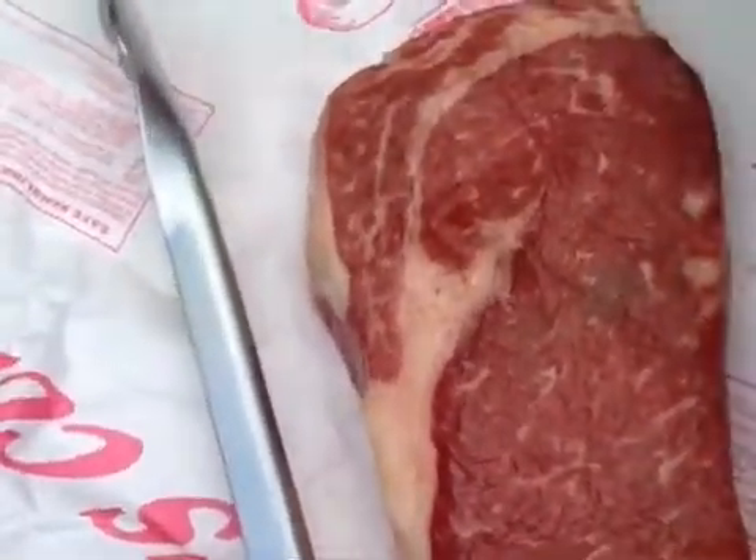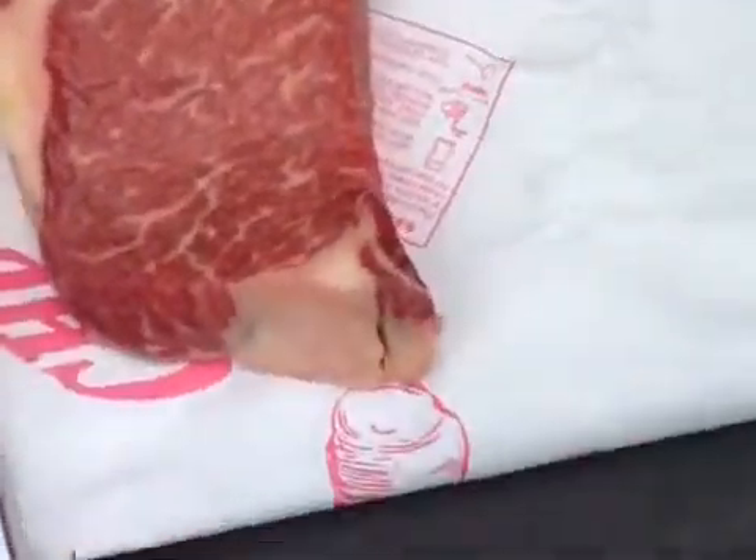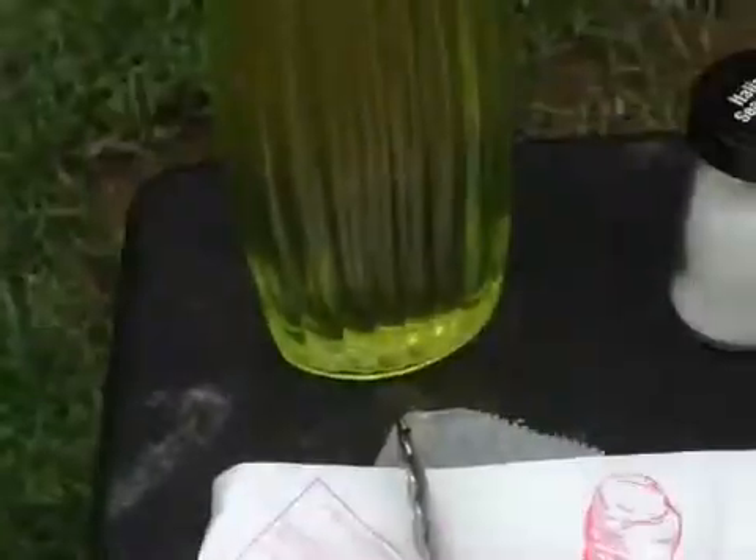So this is how you make the greatest steak of all time. Here's what you need: a prime steak, a prime cut, olive oil, kosher salt, paper towel.